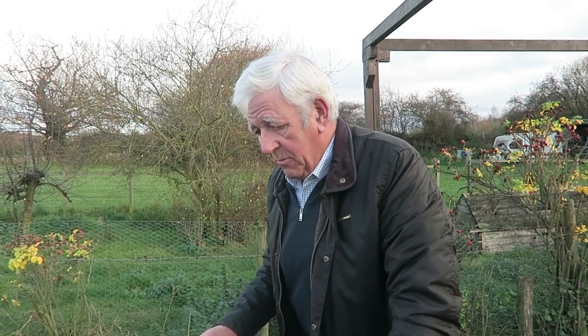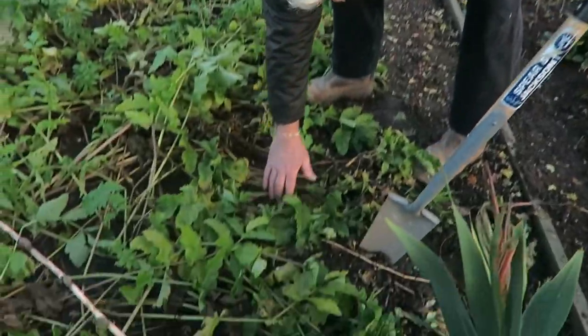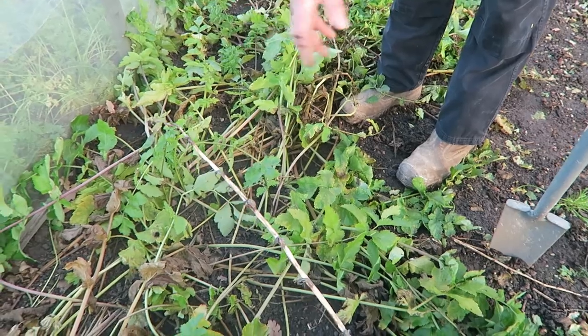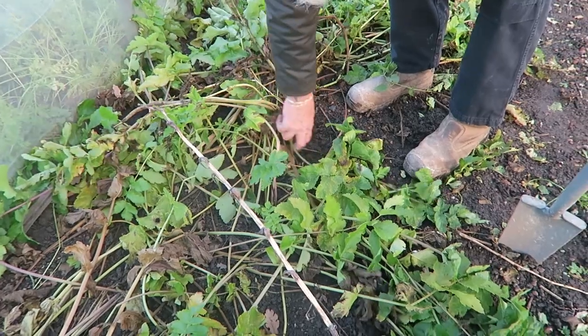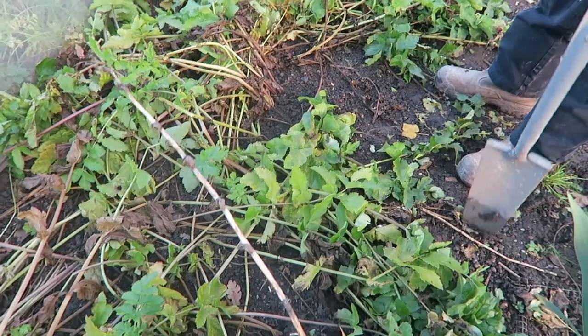Now we're right up on plot A where I grew the parsnips this year — this is the first time we've actually come to them. A nice lady asked me how the parsnips are doing, so we'll lift one or two and show you. I'm not on the best of ground for parsnips as you know, so we'll see. The tops have all died down this last week or so — I haven't been able to get there to clean them, but I don't think they're worth cleaning because we'll be lifting them all soon.